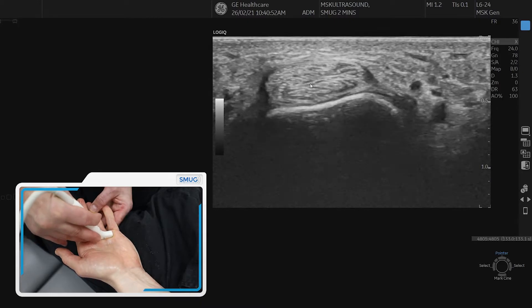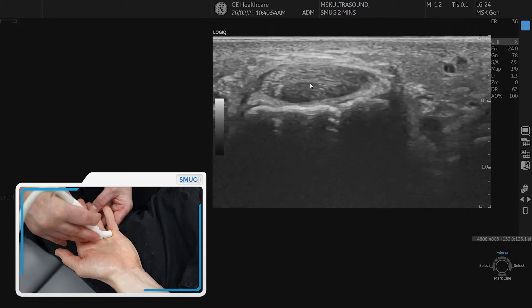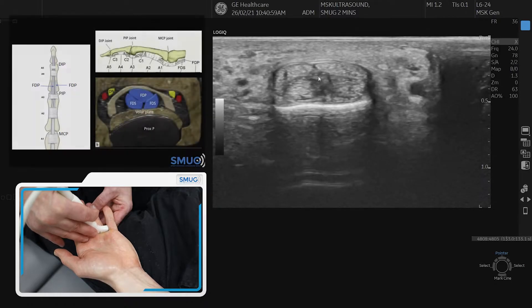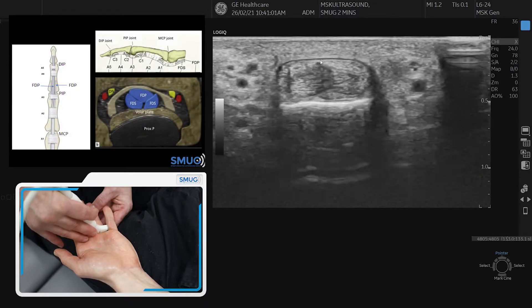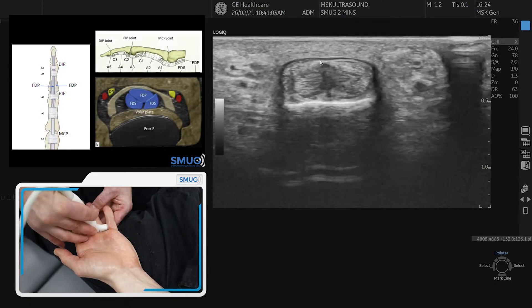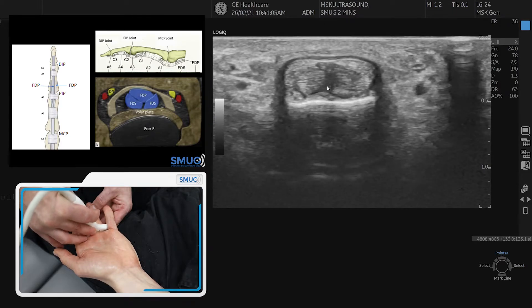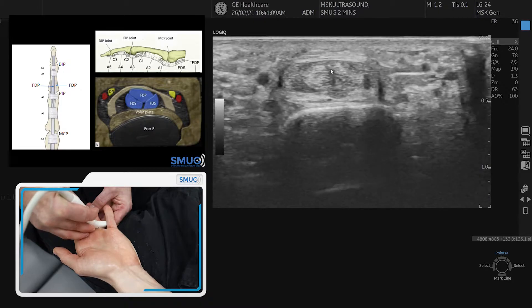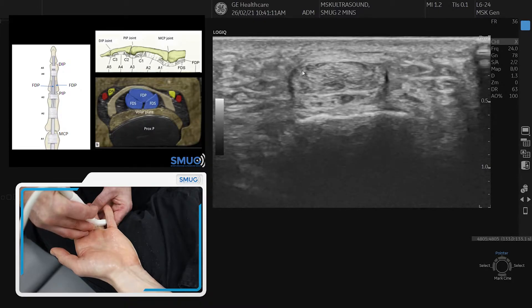Work it hard with your probe on the angle because it changes constantly. Now we're over the MCP and we're going to go to the second pulley coming up. If you then start looking into the tendons themselves, work it a bit harder with your probe to get good reflection — there's the profundus breaking through and the superficial tendons on either side of it.